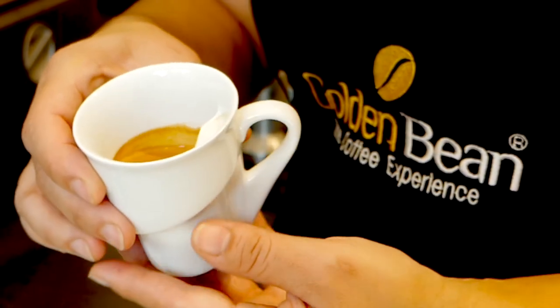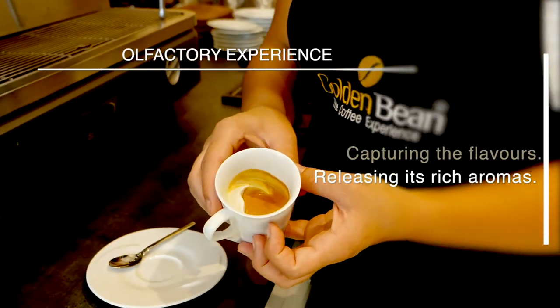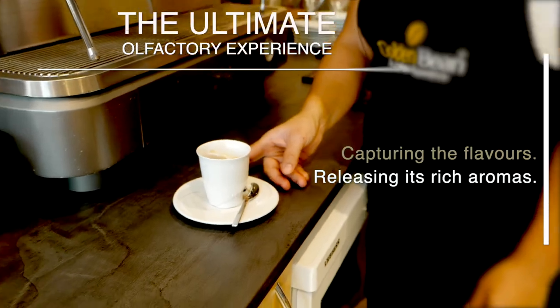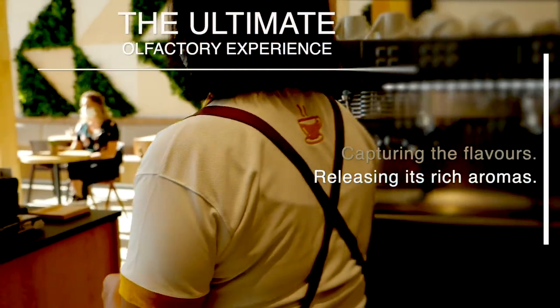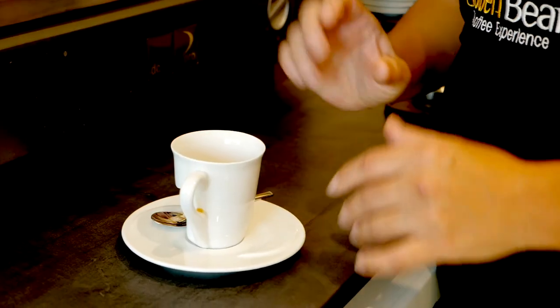The spray smells better now. Unwanted aromas are removed to leave the aroma of freshly ground coffee. Here, try it!